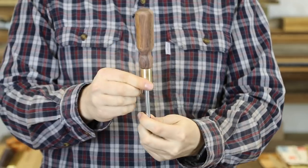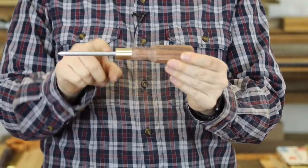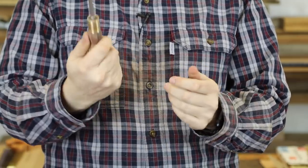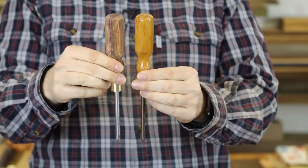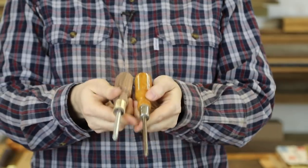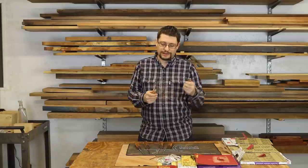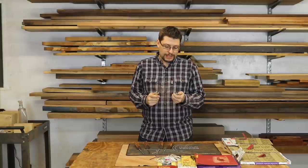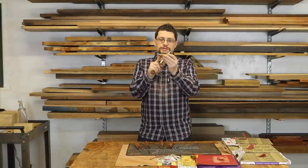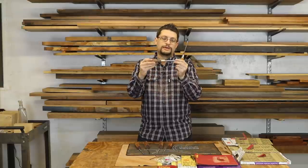That's pretty much where I'm at. I think this guy looks fantastic — I'm really loving it, it feels great. It has all the qualities I love in this Stanley 702 screwdriver, but with the octagon that's going to prevent it from rolling all over the place. I think I did a little bit of an upgrade too, going from a metal ferrule to a nice beautiful brass one.